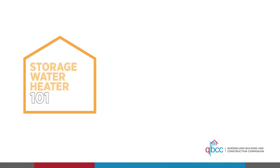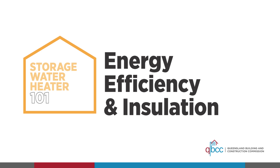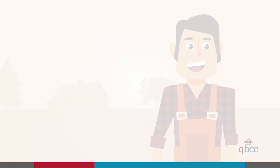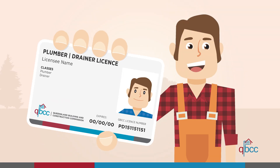Welcome to part 3 of Storage Water Heater 101, where we'll talk about the energy efficiency and the insulation requirements for installing the materials, valves and connections. The work covered in this video isn't for beginners and should only be undertaken by a qualified and licensed professional. Let's get started.